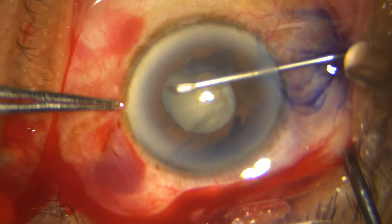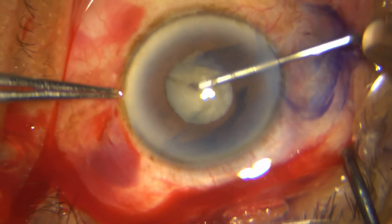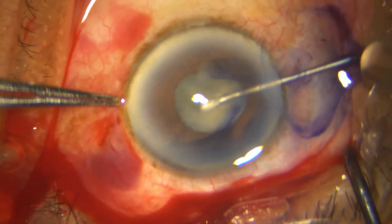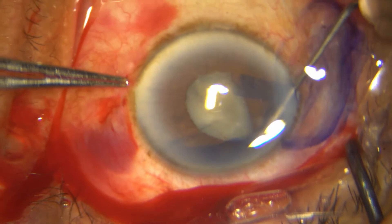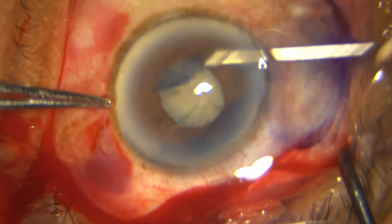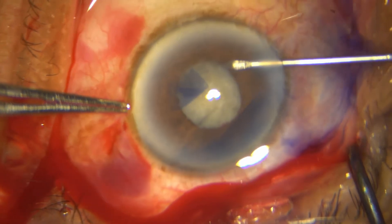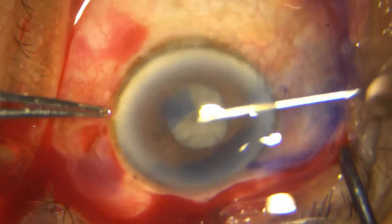The way to do it: push away the iris, identify the capsulorrhexis margin, and make your relaxing incision. I always try to make four relaxing incisions. Make sure each is cut — do it multiple times if you have to.